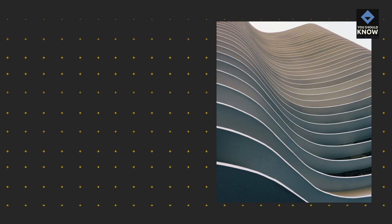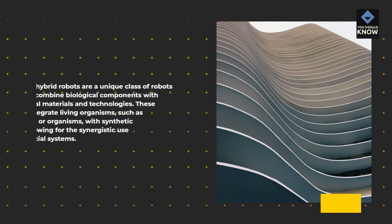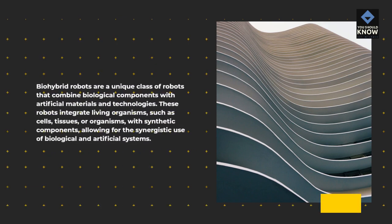What are bio-hybrid robots? Bio-hybrid robots are a unique class of robots that combine biological components with artificial materials and technologies. These robots integrate living organisms, such as cells, tissues, or organisms, with synthetic components, allowing for the synergistic use of biological and artificial systems.